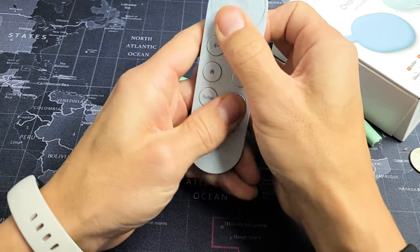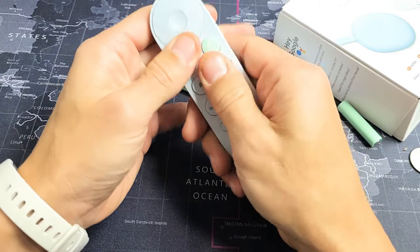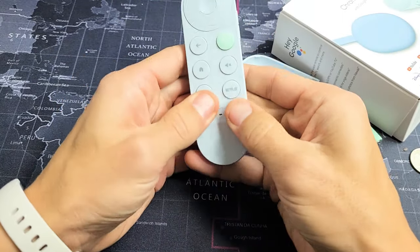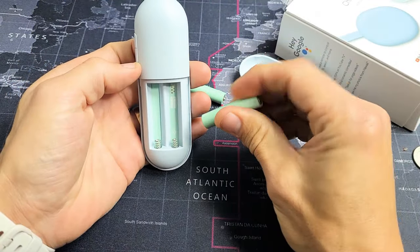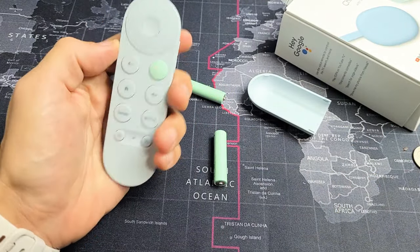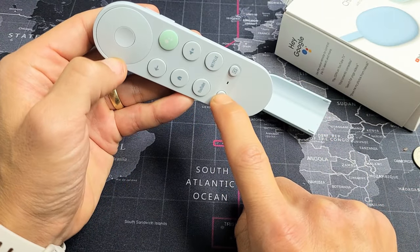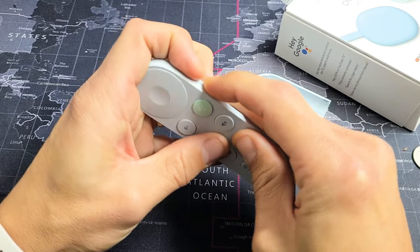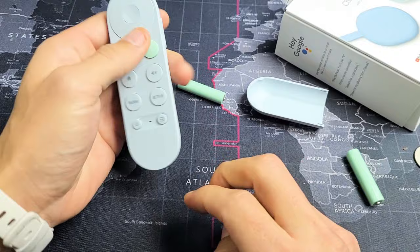Just keep pressing because what happens is if you use these long enough and you get sweat, hand lotion, soda, coffee, or even dust in there, one button issue can cause other issues somewhere else. So just keep doing this — get everything nice and loose. Give it a couple of whacks. Pop the batteries back in without putting the back lid on and see if your remote is working correctly. If it's still not working, do it again: pop out the batteries, press and hold the power button for 15 seconds, start spamming every single button, get it all nice and loose, even the volume rockers. Give it a couple whacks, pop the batteries back in, and see if your remote is working.